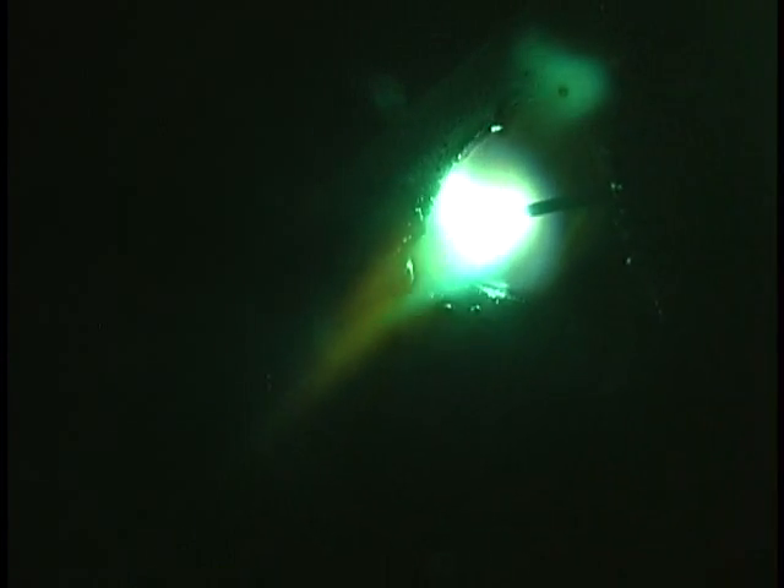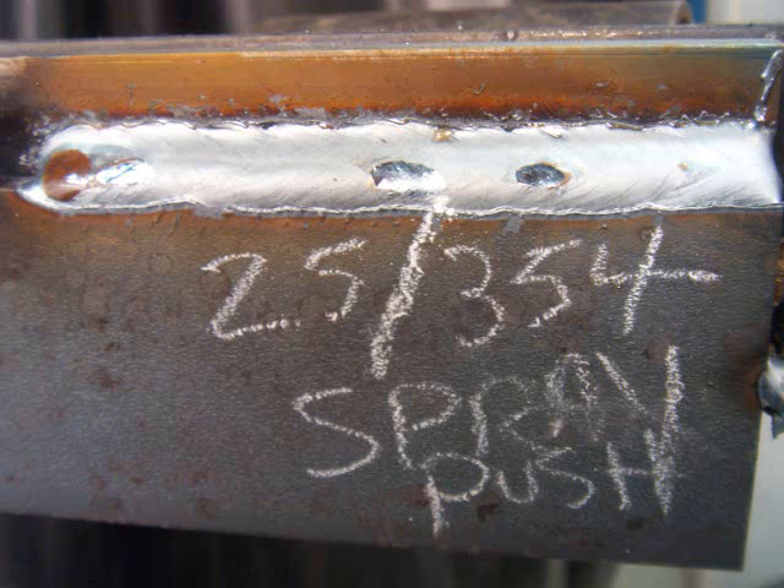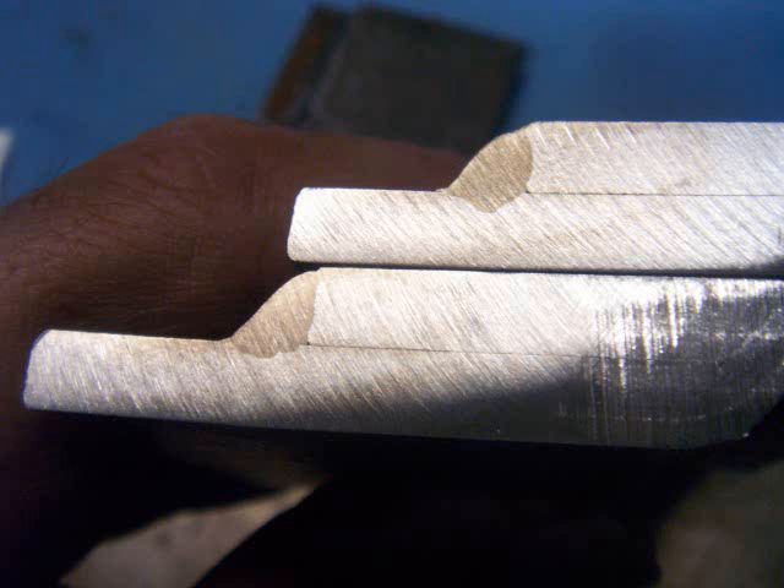It's a really hot weld — you can see how much brighter it is. It's good for high production, but the metal's got to be fairly thick, and it's only good for flat and horizontal type welds. You're not going to do much overhead, certainly not vertical uphill, and you're not going to do any sheet metal thicknesses with spray transfer. Running at 25 volts, 354 inches a minute.